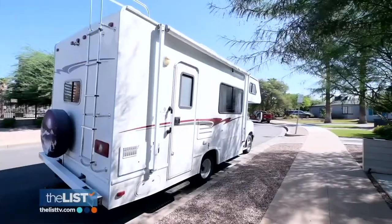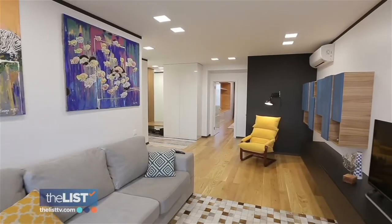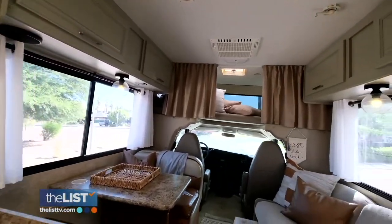We are stepping out of the house and into an RV to do some amazing design renovations on a budget. Just like most home designs, RV designs have changed over the years too. If you can find a way to make a budget-friendly change to an RV, you can save so much money and enjoy the process too.